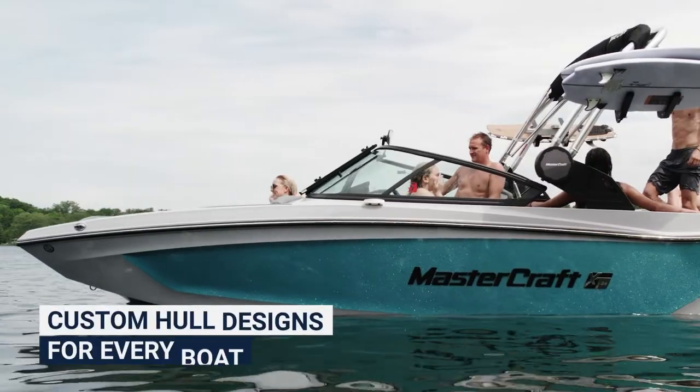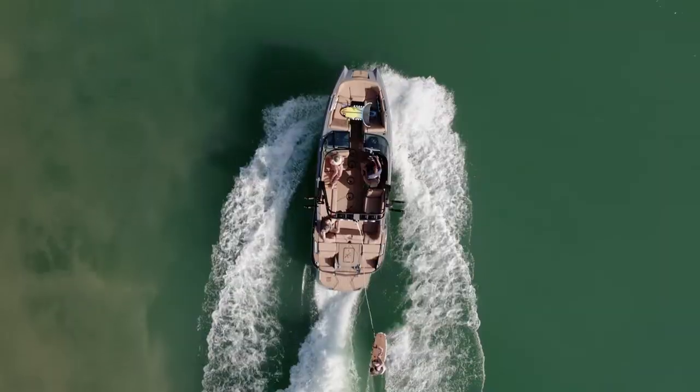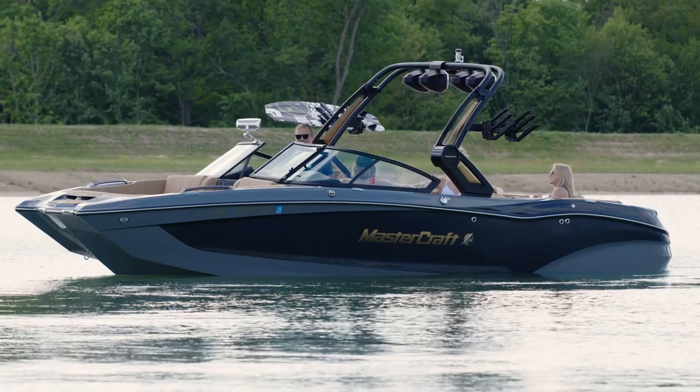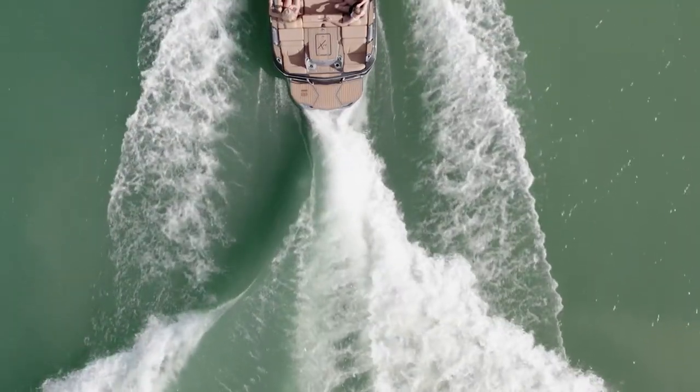Finally, let's talk about hull design. MasterCraft's hull design is unique for each model within the lineup, instead of a one-fits-all design. These unique hulls play a large role in why MasterCraft is able to produce a long and mellow wave.